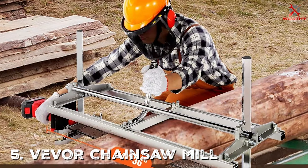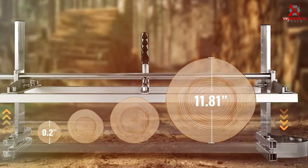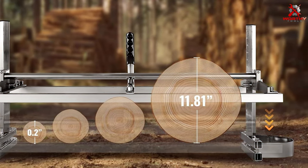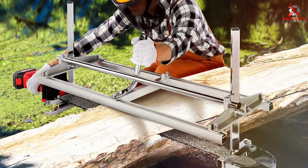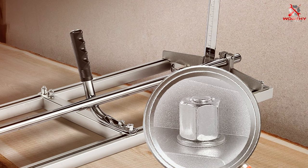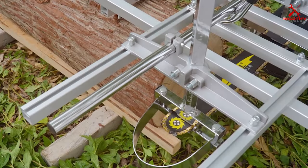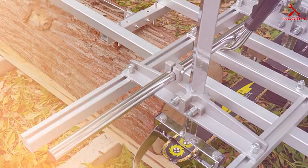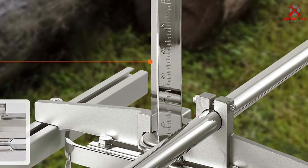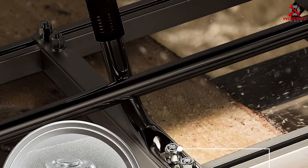Number five: the Vevor Chainsaw Mill, portable 14- to 36-inch guide bar. If portability is a priority for you, this tool is a fantastic choice. The design is compact and lightweight, making it easy to transport and set up. The 14- to 36-inch guide bar provides versatility when it comes to log size, whether you're working on a small project or tackling larger logs. It's built with durability in mind, easy to set up, and suitable for woodworkers of all experience levels.